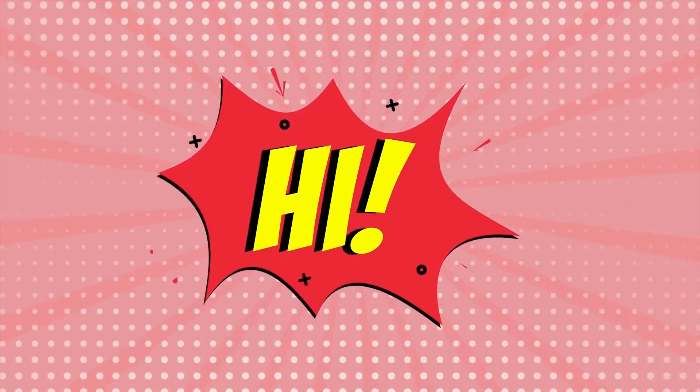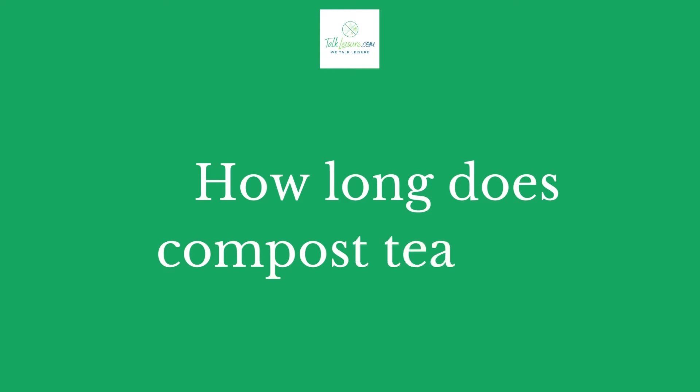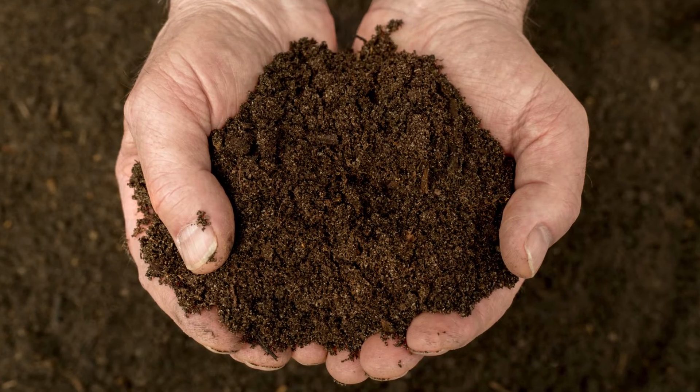Hi there, welcome to our talkleisure.com channel. In this video, we are looking at the topic: how long does compost tea last? We highly recommend you to read the full in-depth blog post by going to the link below. So, let's dive in.